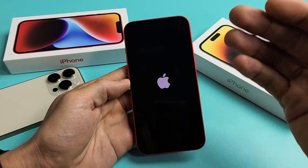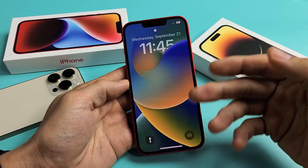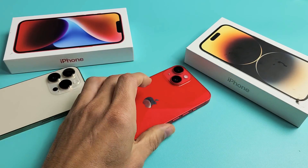Wait for it to boot back up, and hopefully it is no longer frozen. If it's still frozen, then do the force restart again. Any questions or issues, comment below. Good luck.